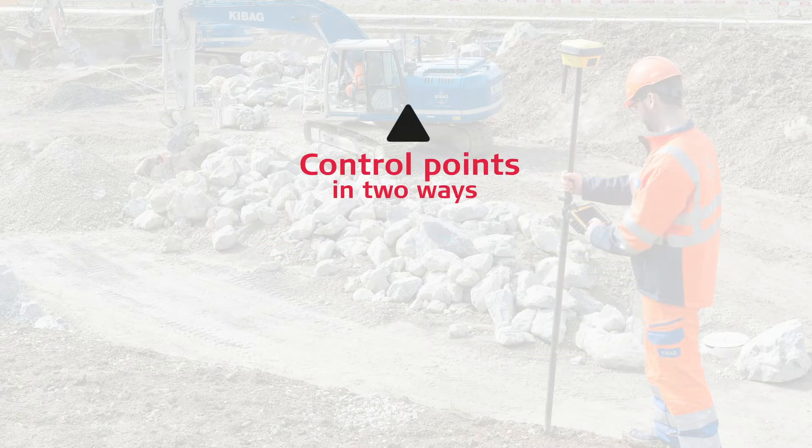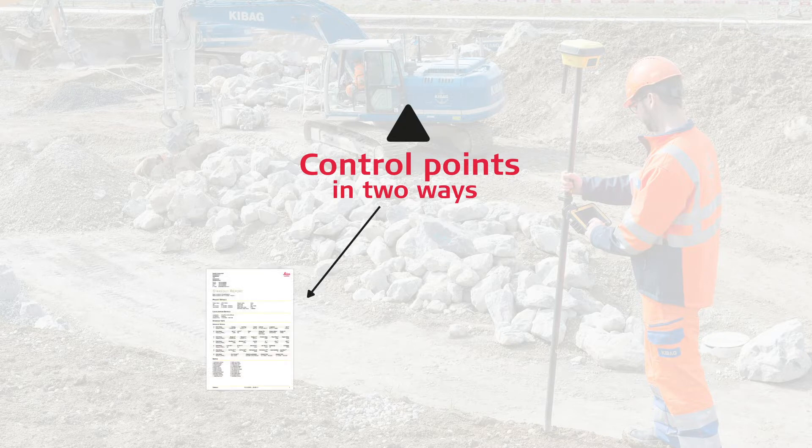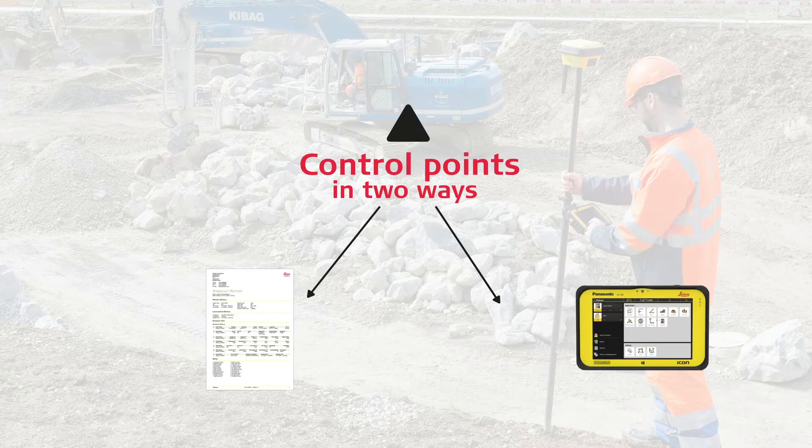We can get the required coordinates for control points in two ways: as plain information on paper or in a text file, or as a file with position coordinates that we can import directly to iCON field. We recommend this second option.